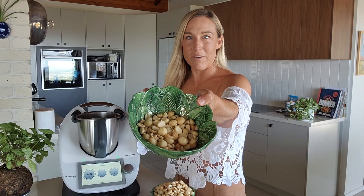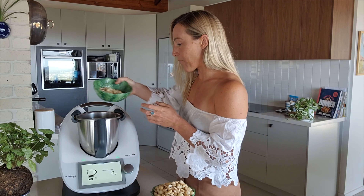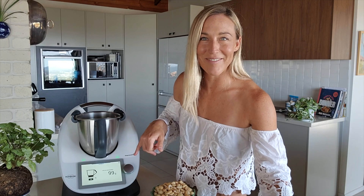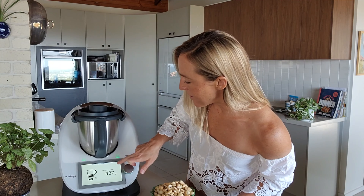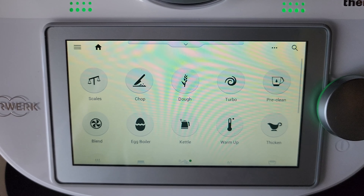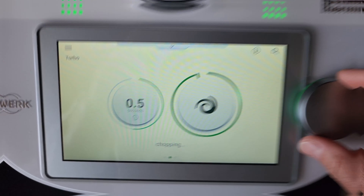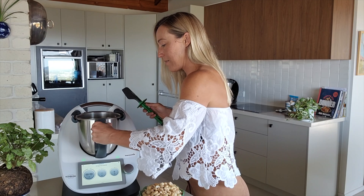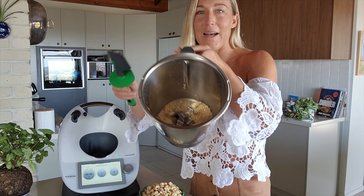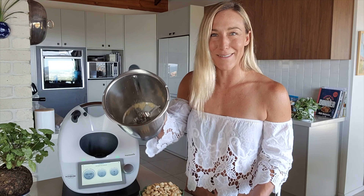So let's make our crunchy bits first. I've got peanuts, cashews, and macadamia. I'm going to swipe and put the scales on manually — so 100 grams. Lid goes on. Now if you haven't used the turbo function before, this is going to be a really good one. I'll take it down to half a second and just do a couple of little pulses until I get the chunkiness that I like. You can do it as much or as little as you like to get the desired consistency.